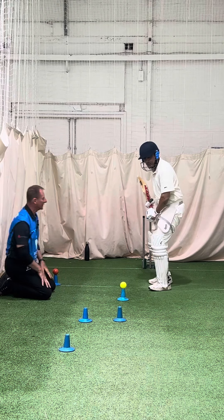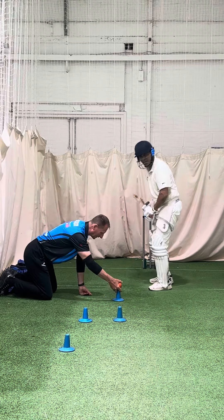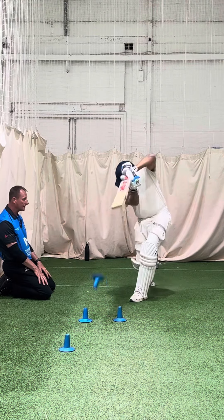Lean towards the ball and stay looking down. Better — that's the one. Focusing on that red ball, even after you've hit it. Better.